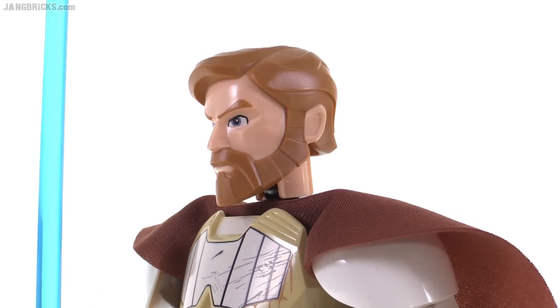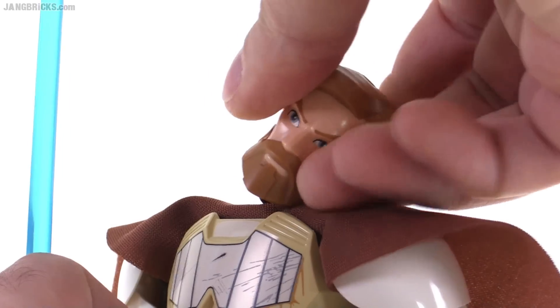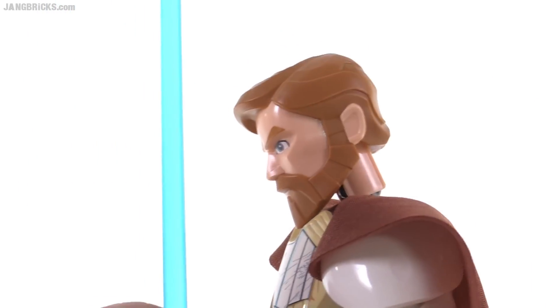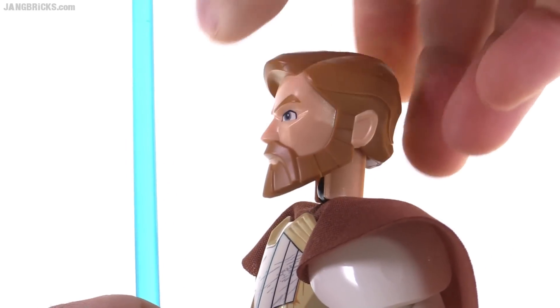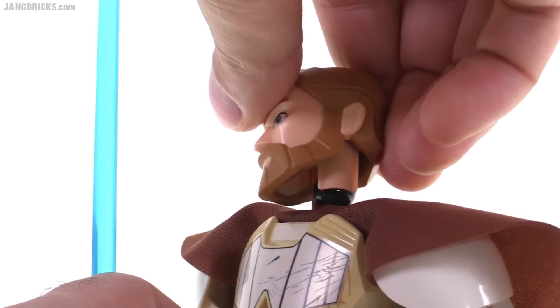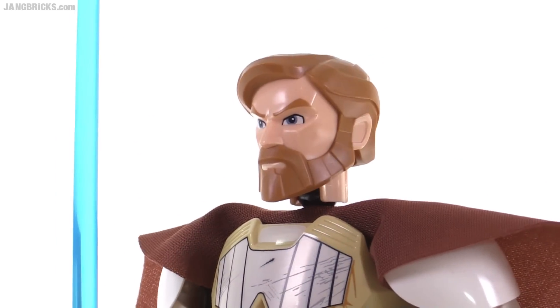The head is on a ball joint, so it's able to rotate around and you can get any kind of movement out of it. It has a good range, even bending toward the front with the beard there, so it all works out well. It's just subjectively difficult for me personally to like this.